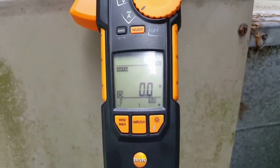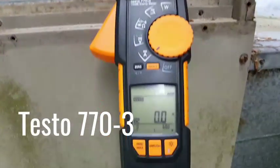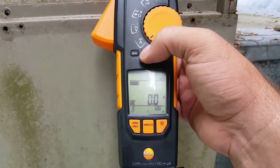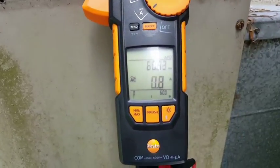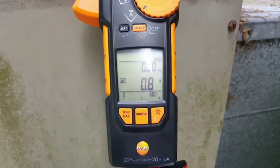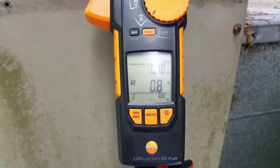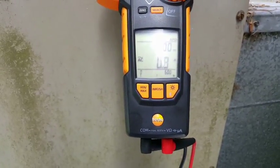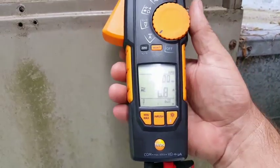On the Testo, it already ranges to DC because we're below 3 amps, so it doesn't pick it up. If you want to select AC amps, you're going to hit the Select button. And then you can see we have 0.8 — about 0.12 higher than the amp probe with the pinpoint measurement. So it reads 0.8.